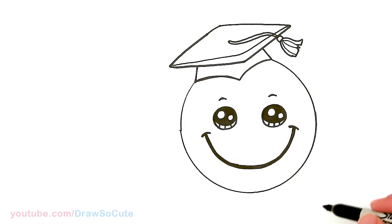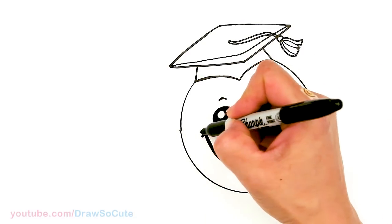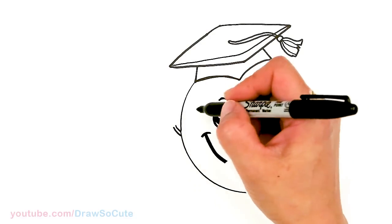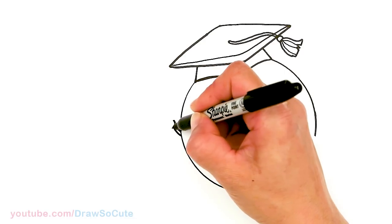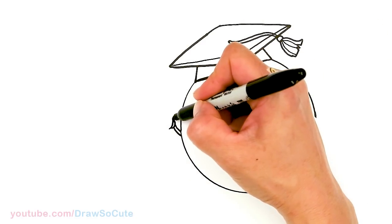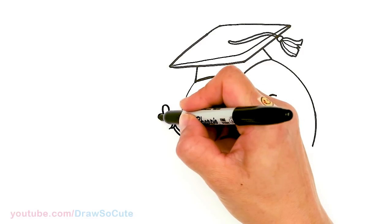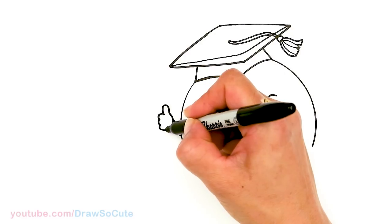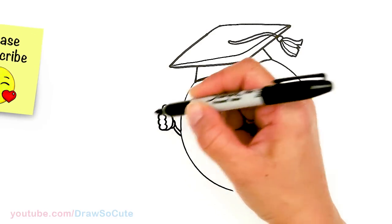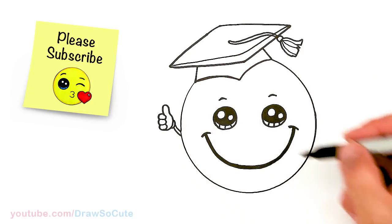Now let's give this emoji some hands and movement. Come about right here where the smile starts and pop out a curve for one hand — this hand is going to have a thumbs up. Add a curve, and another curve, then start the thumb — one big thumb. Then draw the fingers: one, two, three and back. Come in here and follow one, two, three and tuck it back in, then connect it. And voila, you have a thumbs up!